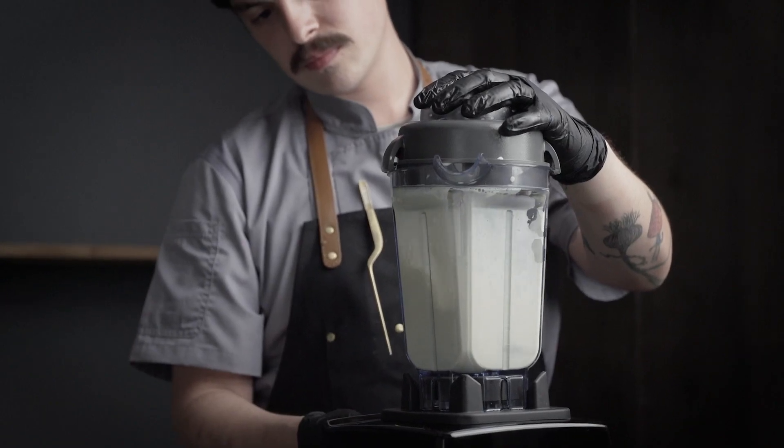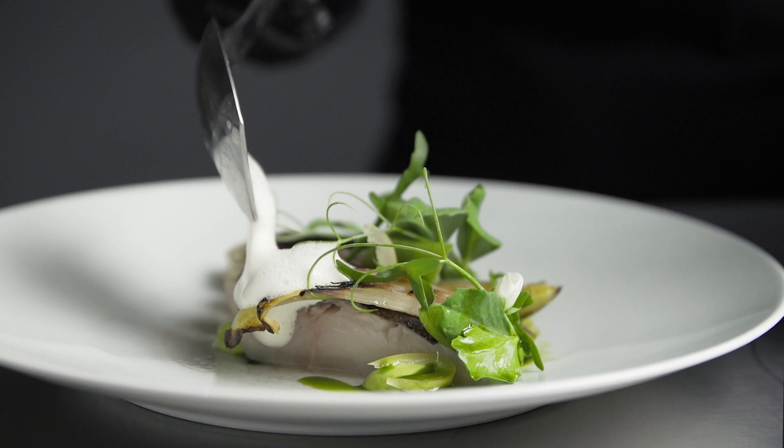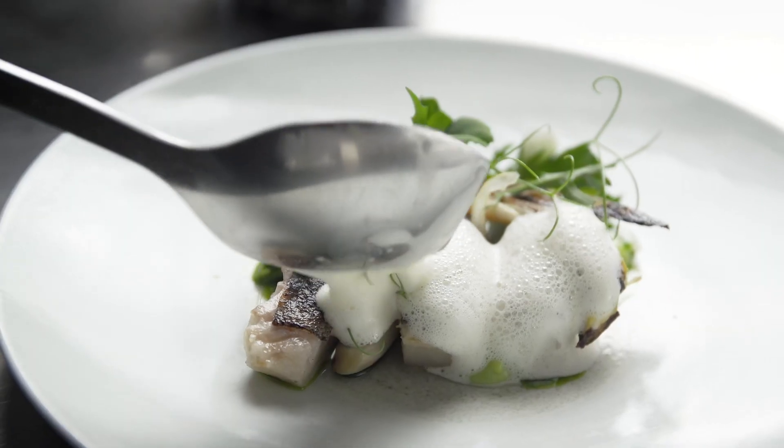The whole dish is tied together with clam bubbles, which is going to give it a nice texture as well as a very savory and aromatic sauce.